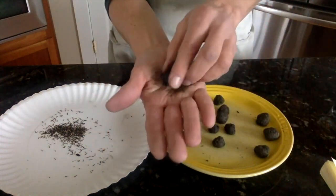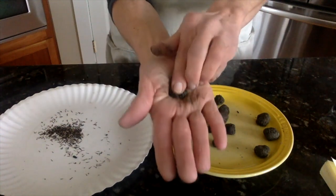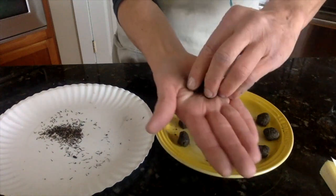If you're going to use larger seeds for your seed bombs, like milkweed seeds, you'll only want to put about two or three seeds into your seed bomb.